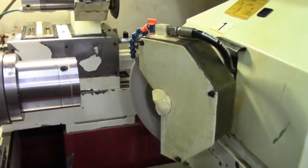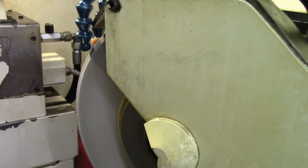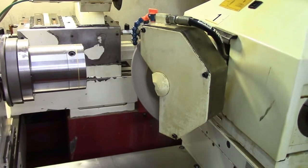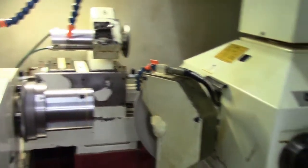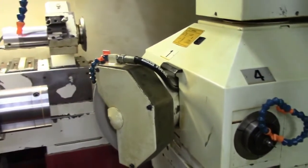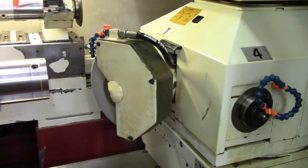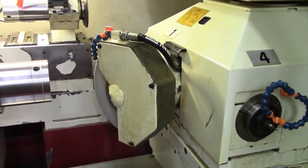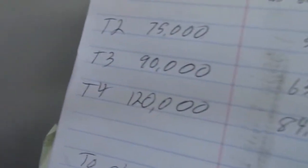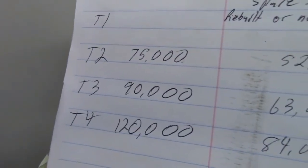This is the OD wheel and it's running. Position number 2 has a 75,000 RPM spindle, position number 3 has a 90,000 RPM spindle, and position number 4 has a 120,000 RPM spindle.